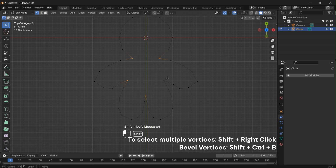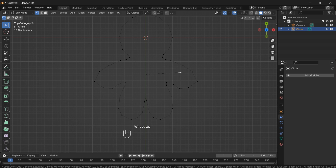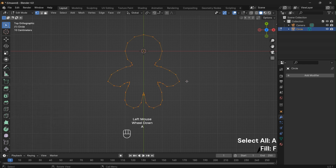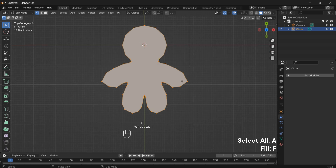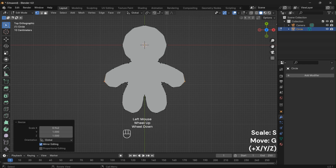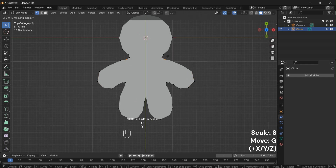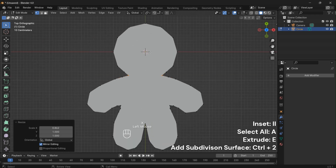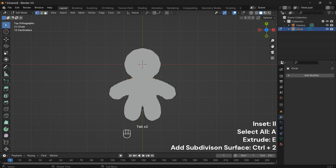Highlight the edges that need a bit of finesse and use Shift plus Ctrl plus B to add subtle curves to our gingerbread shape. Select the entire gingerbread man by pressing A and fill the shape using F. Add some dimension by pressing I to inset — this step enhances the details of our gingerbread man.